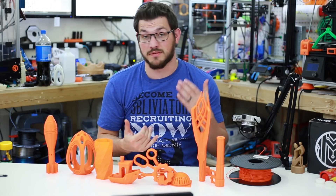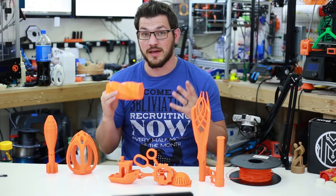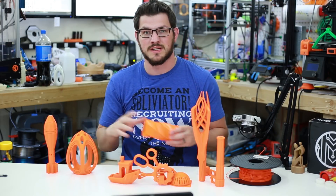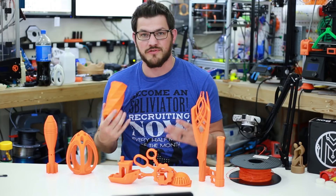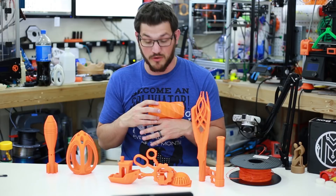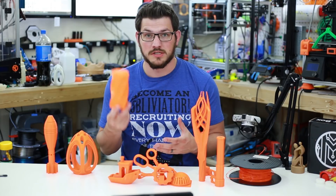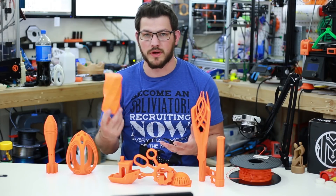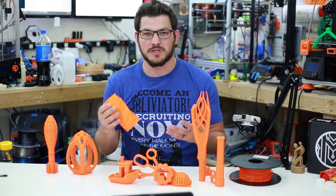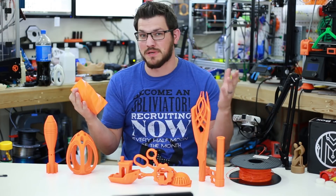The color just blew me away with this filament, and how well it printed also blew me away. This is definitely a go-to PETG filament. It performed well in all different applications — I try to do different prints that use different methods, and it did well for all of them. It's great to see other companies adding color to PETG because clear is just so boring. With something like this, you have the strength of ABS but the easy printability of PLA — that's why I like PETG. It fits that happy medium between ABS and PLA.